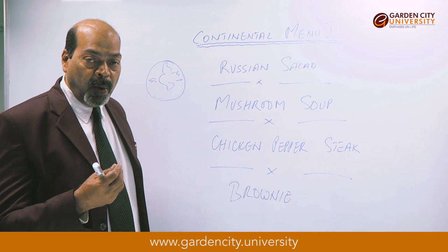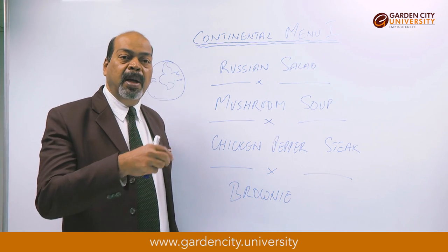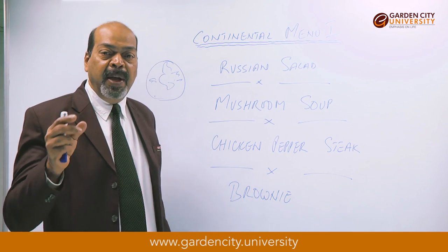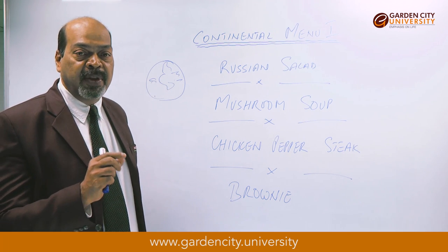Once the soup is ready, serve it out into a soup bowl. Garnish with a little bit of cream on top, a little bit of chopped parsley, and the mushroom quarters. Our mushroom soup is ready for service.